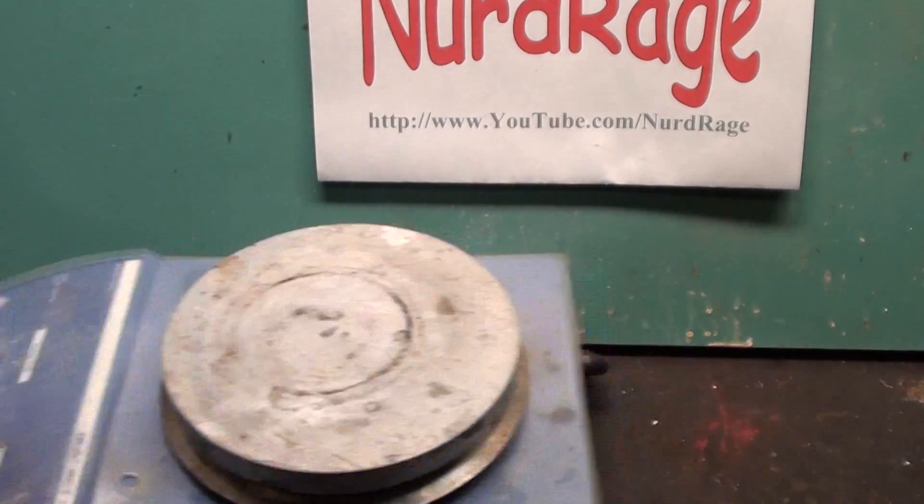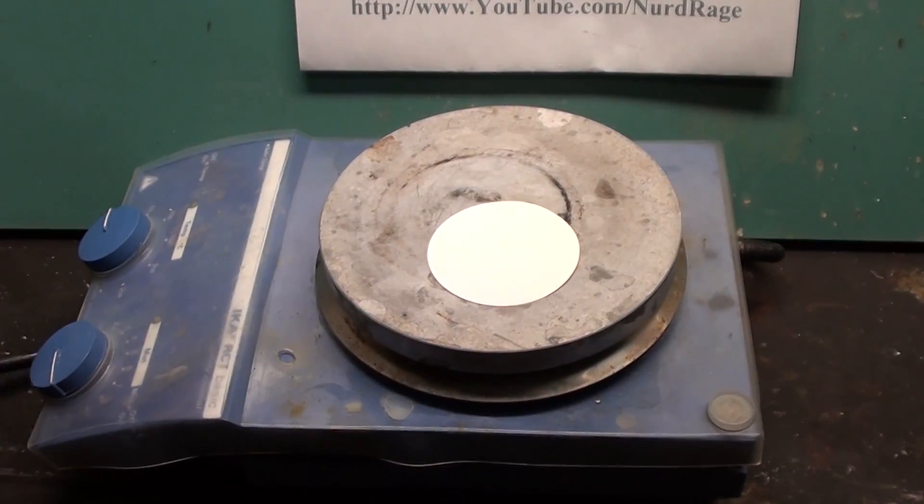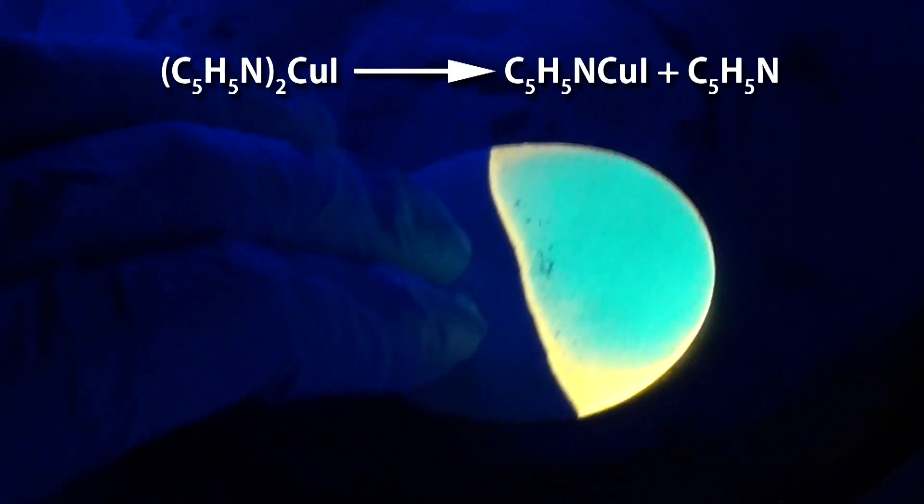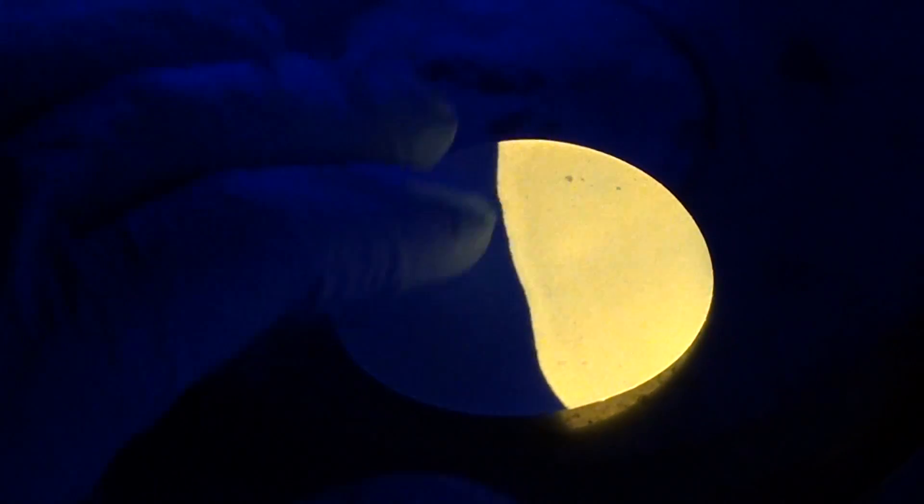Let me get my hot plate. Heat it while the ultraviolet light is on it and it will quickly convert to mono-pyridine copper iodide as it liberates another pyridine molecule. As soon as it turns yellow, remove it from the heating or it'll decompose into copper iodide and pyridine.